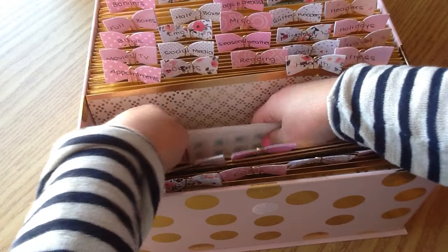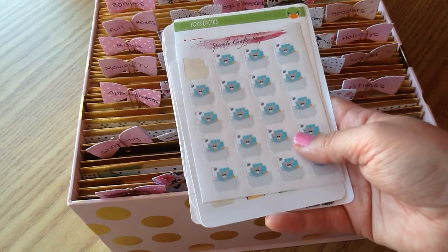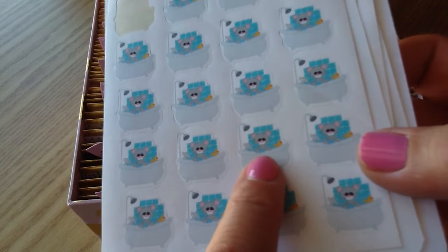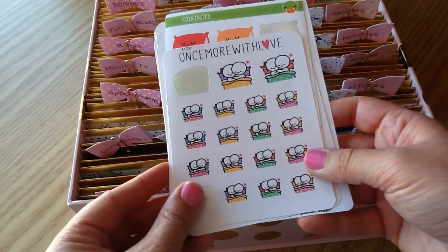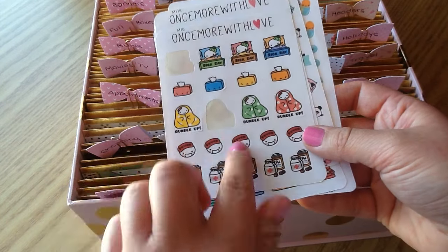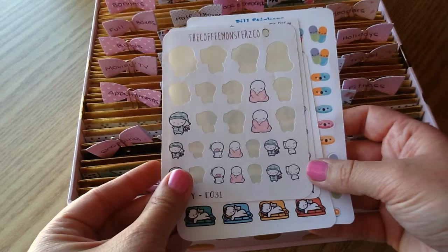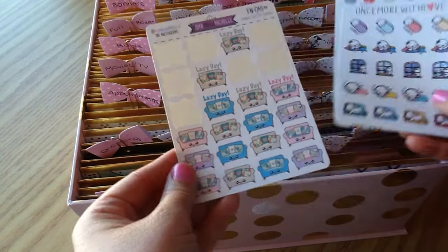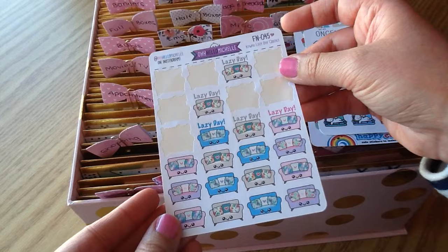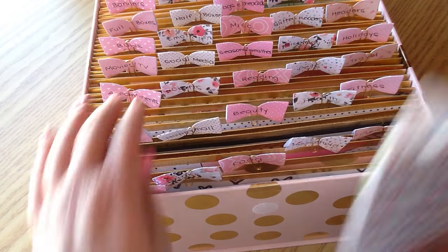The next section is Health. I put quite a range of things in here — not necessarily just sick stickers, but looking after your body, healthiness, and naps too. I have a cute little bath sticker from my shop with a little mouse in a tub with a ducky, sleep-in stickers from Fox and Cactus, sick stickers from Once More With Love, Lazy Day stickers from Oh Hello Michelle with little floral pillows, and stickers from Stick With Me Shop, Coffee Monster Co., Happy Cutie Studio, and Once More With Love.